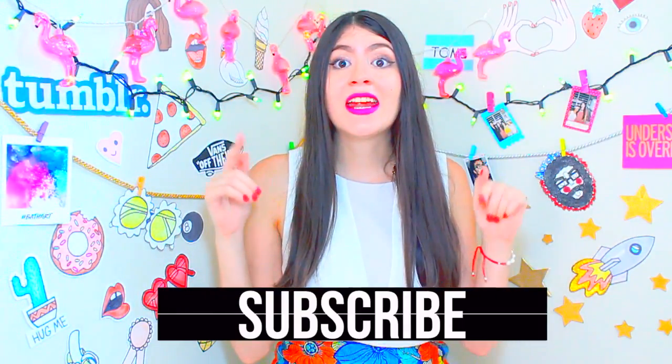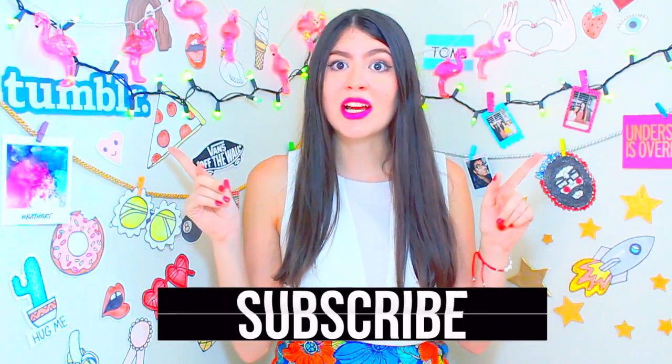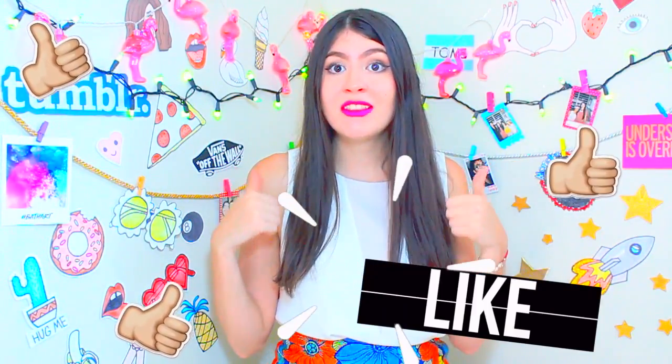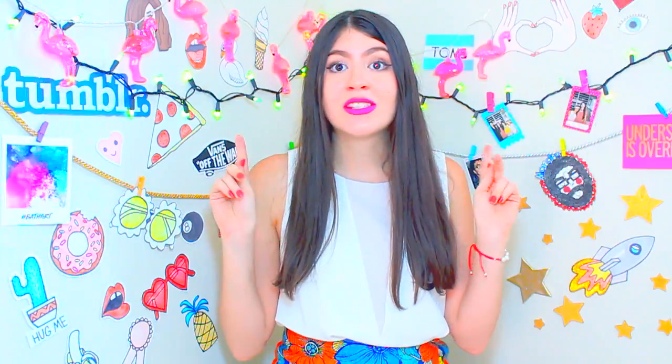We're at 9,000 Fabs Creators on this page — I can't believe it, I'm so grateful. Without you, I wouldn't be here now. So thank you for all this in a week, you really are so beautiful. Thank you for a million, thank you, thank you, thank you! Don't forget to subscribe if you want to receive a notification for new videos. Dale like if you like this type of video, leave a comment below, send me a message on my Instagram, my Twitter, and my Snapchat.